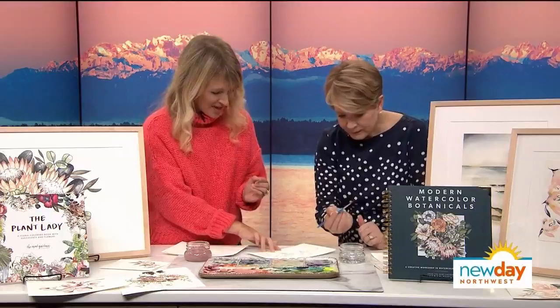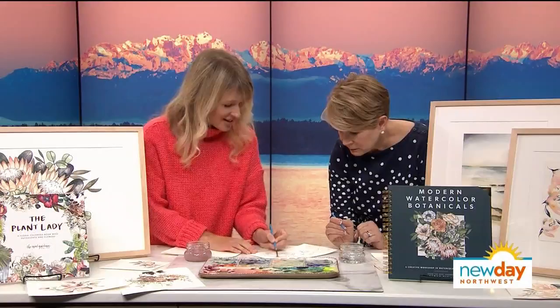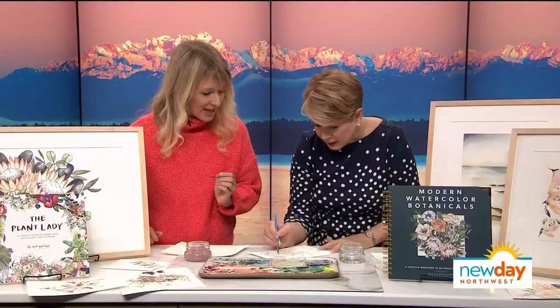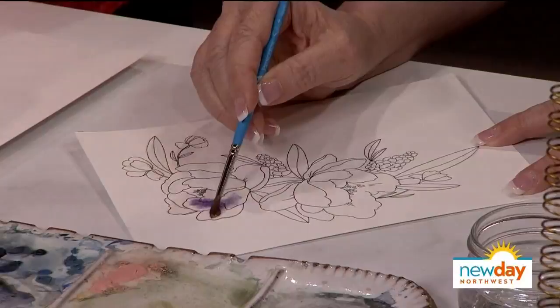We'll both paint this. You're going to select part of your drawing — it's not fussy, you don't have to treat it very delicately. Get it nice and wet, then go into your color and just drop it in. Water first, and then you drop in color. And isn't that beautiful?